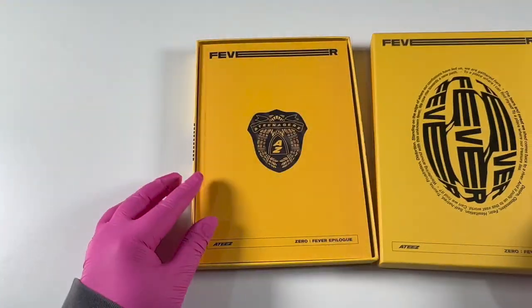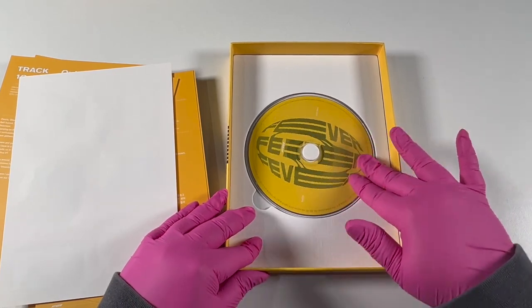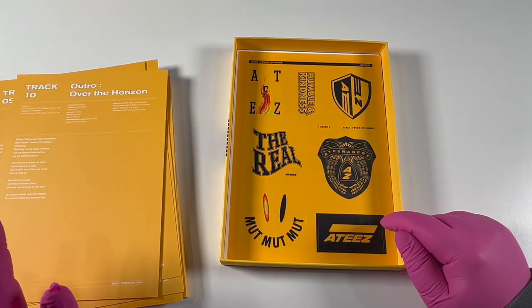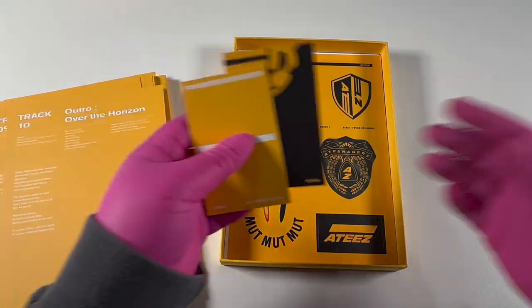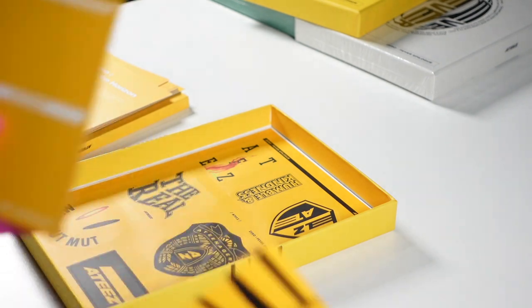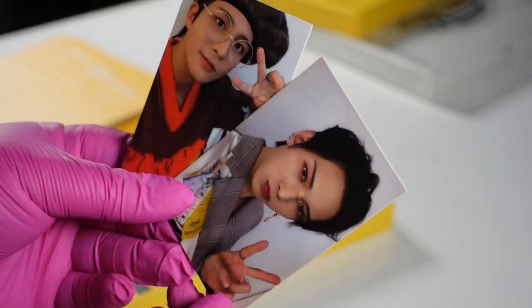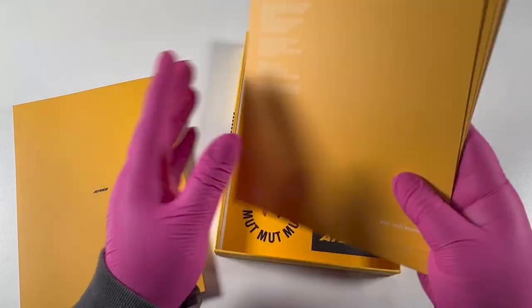Here we have it — let's open this. We have a 'Teenager Z', it looks like it's shiny. We have the CD, that looks pretty cool, and of course we have stickers. Does anyone do anything with the stickers? I certainly don't, but I'm also scared to use them. I already know I pulled Yeosang because it says Yeosang on the back. Let's just take a look. These are pretty — I'm going to guess this is the limited and this would be the regular. I honestly haven't even looked at what I want to collect for this era.